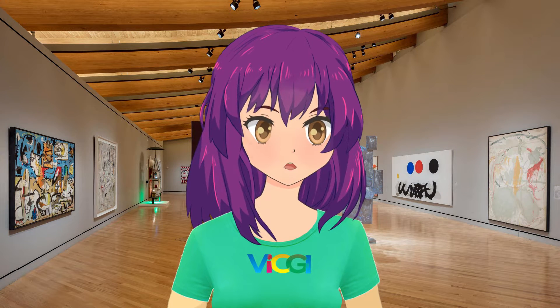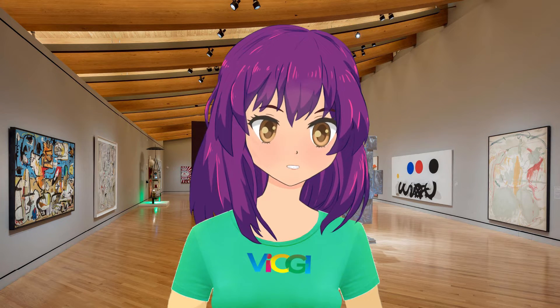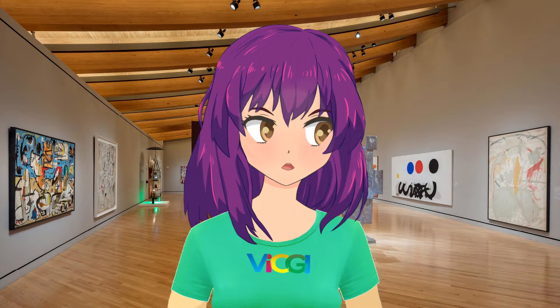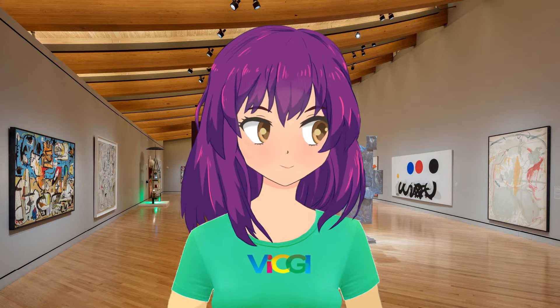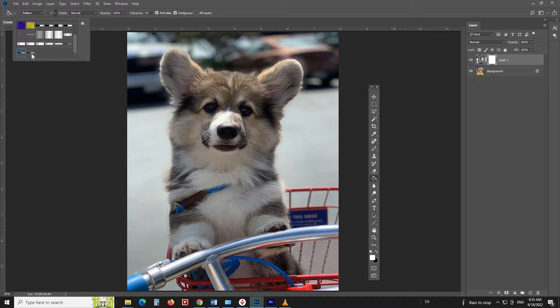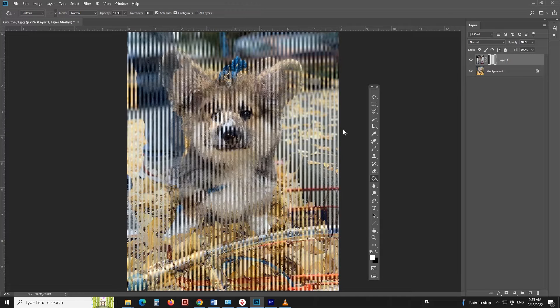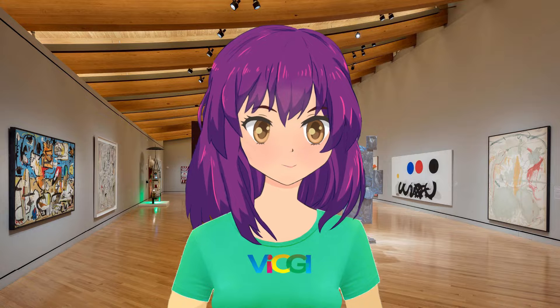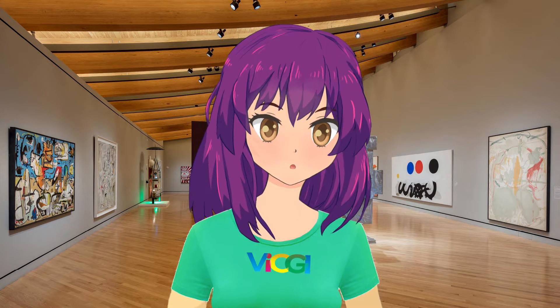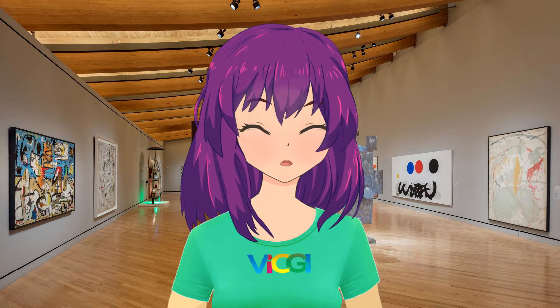Hi everyone, this is Lentia, your lenticular expert on YouTube. In our previous video, beginner's lenticular printing tutorial using Photoshop for two image flip, we taught you how to do the interlacing using Photoshop by creating masks for individual frames to obscure the others. This technique has been used by lenticular professionals for years, but the method can be confusing and tedious for some people. If you are one of them, then this video will blow your mind because it is incredibly simple.